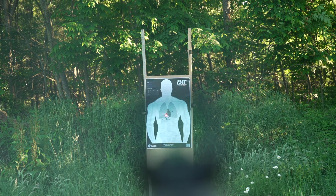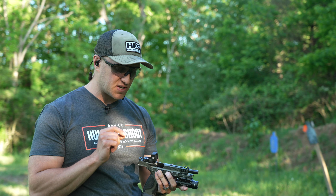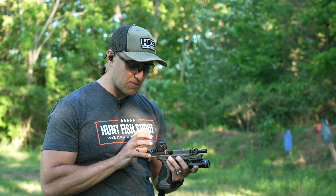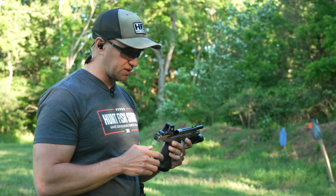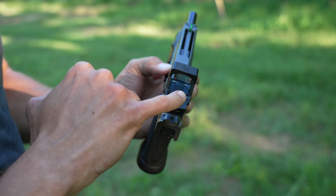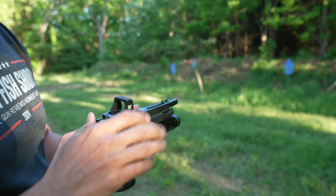Vortex basically built it to very similar specs as the Defender ST. But there are a couple of things in here that are really cool. Come on in and take a look at the battery door. With the battery door, you actually have this little button that you cannot see when you're shooting — you don't notice it.